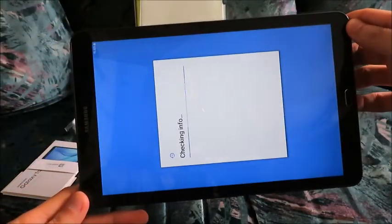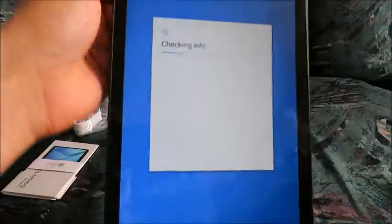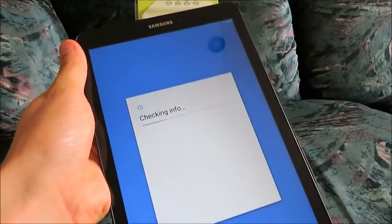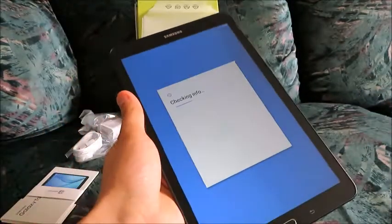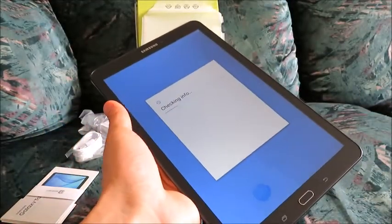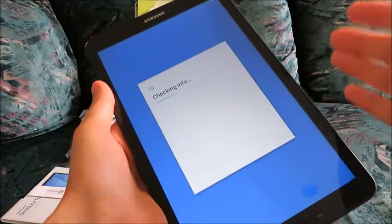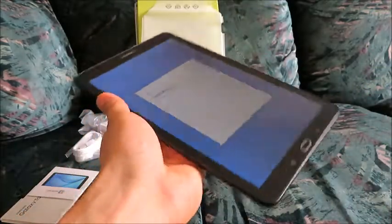There's an accelerometer, so the screen is going to orient itself to how you're holding it. The battery was charged 62% right now, which is pretty good. If you have Wi-Fi, you'll be able to surf the internet, and hopefully the Google Play app store is here — or some kind of app store where you can download free applications for your tablet, whether it's games, productivity tools, or things like that.